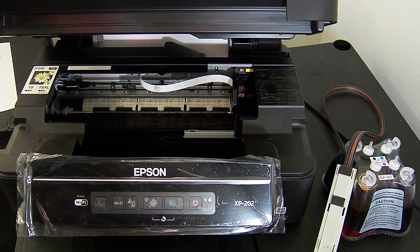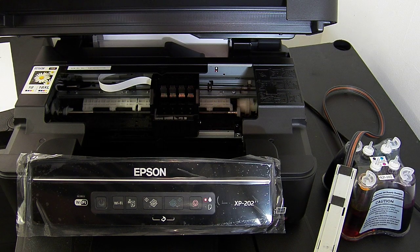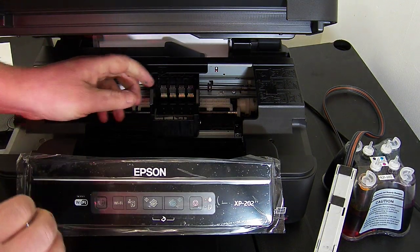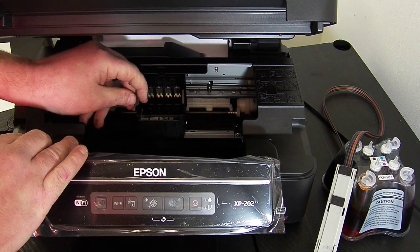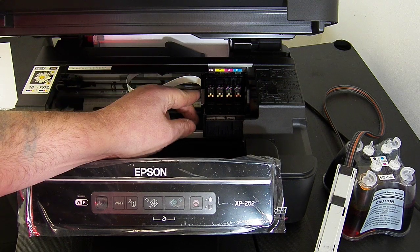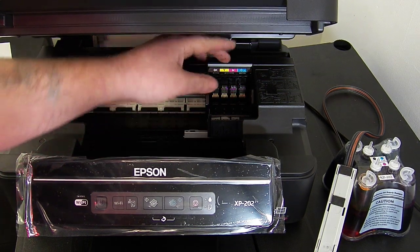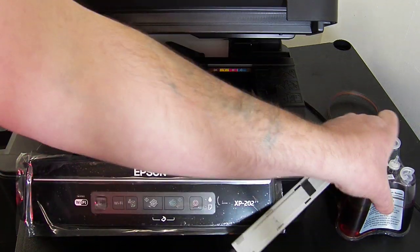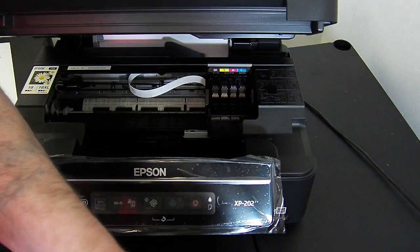I'll explain why in a second. I've powered the printer down at the wall — that bit is quite important. When the printer is powered down it will allow you to freely move the printhead; when switched on it will be locked into position. I've moved the cartridge bay over to the right hand side so I can get my cartridge block in there. We're going to install the continuous ink system now.